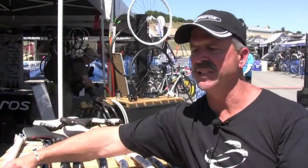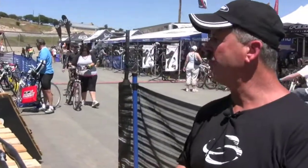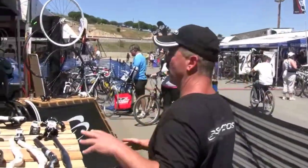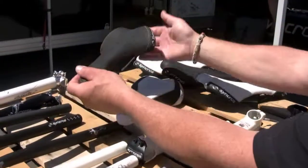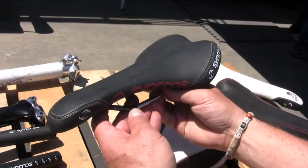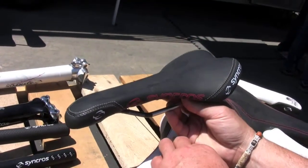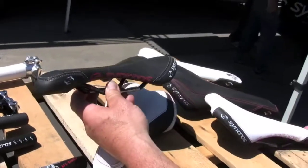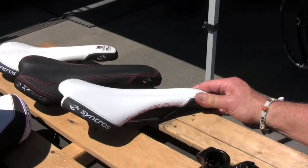So we're super pleased with the redesign of the bars, the stems, the post and so forth. Also moving along, this is one of the most beautiful saddles that we've ever made — maybe the most beautiful saddle we've ever made. It's a Synchros FL saddle, super light, almost looks like a road saddle. Here's a white version of it — just very, very high appeal saddles.